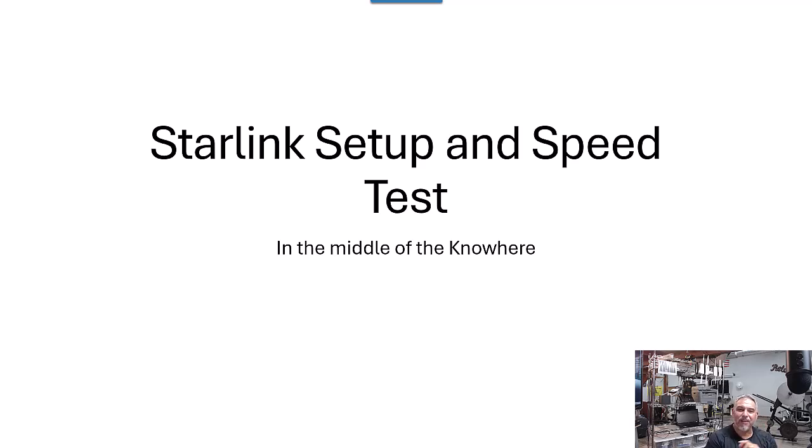Starlink speed test in the middle of nowhere. No mobile service, no FWA, there's nothing for miles and miles and miles. Let's check it out.